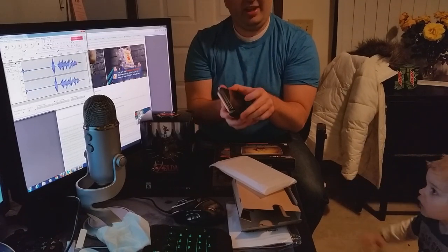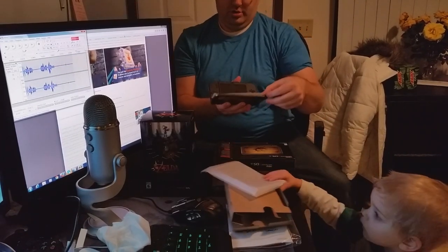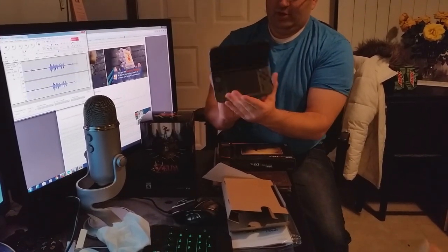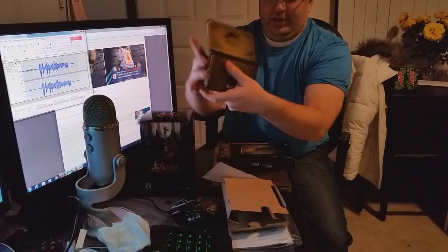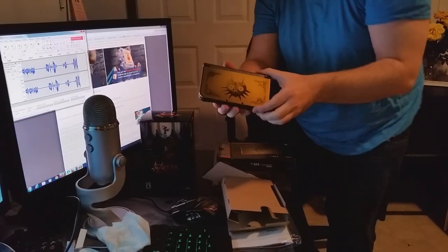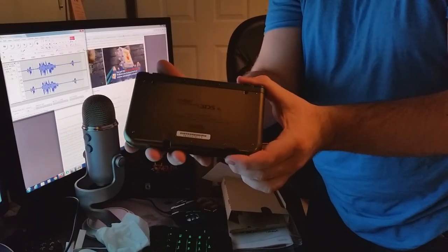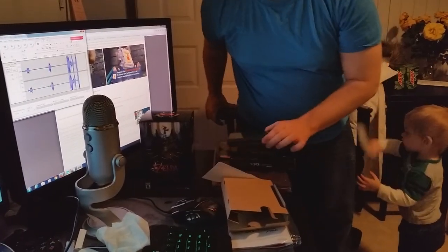It doesn't have any sticky wrap on it — that actually surprises me. I'm going to take out the protector. So, that's what the inside looks like. I know you guys have seen some of this stuff online. And then that's at the back and the top. I'll give you a quick zoom in. It's the front. It's the back. Pretty interesting — I like the design on it.